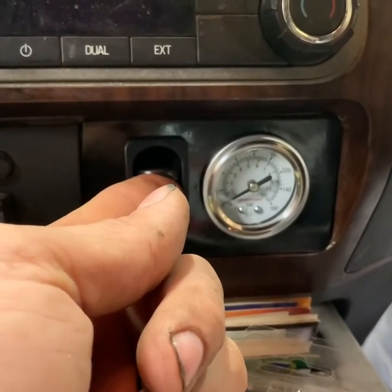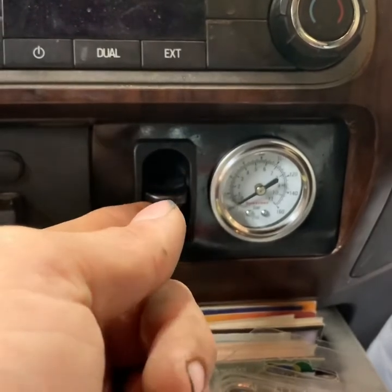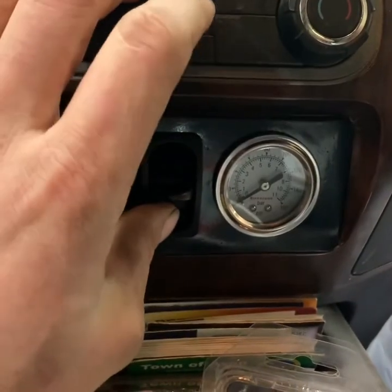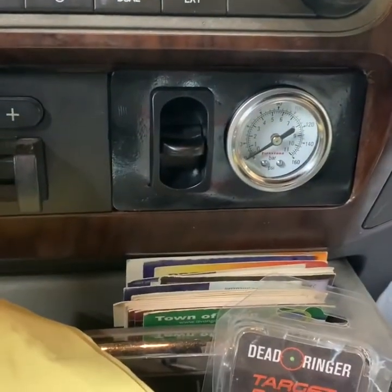Here's our finished product — now it's time to see. Our bags are getting pressure — but it sounds like we've got a leak somewhere, so we're going to have to find the leak and fix it, and then it should be done.